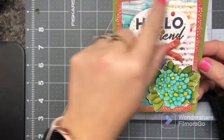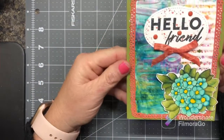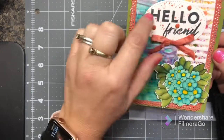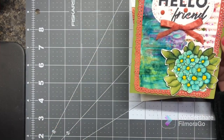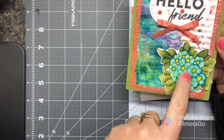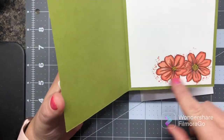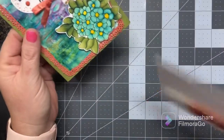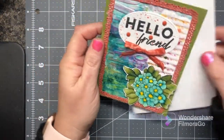I just had these random die cut pieces and these backgrounds so I just kind of played around. This is from the new set Friendly Hello, and this is our crinkled ribbon. This image I'm not even sure is Stampin' Up — I can't remember. And then this one came out of the Friendly Hello, one of our new sets. I just kind of randomly threw some stuff together and made it a nice little card.